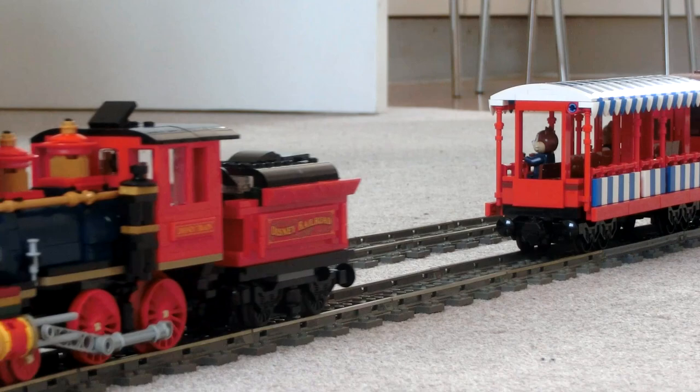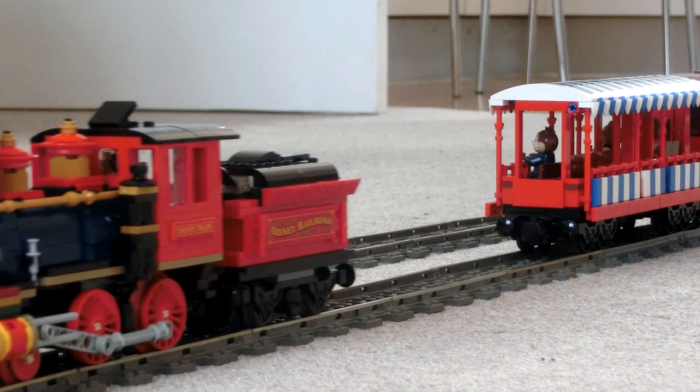And that about covers it for my modifications of the engine. This was a fun exercise allowing me to personalise my model, and bring it closer to the standard of my other LEGO Train MOCs. Thanks all for watching!